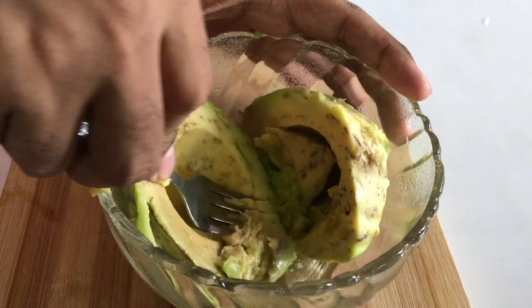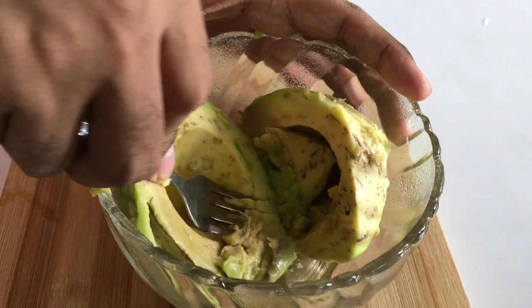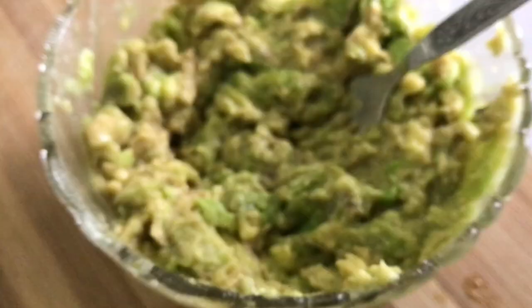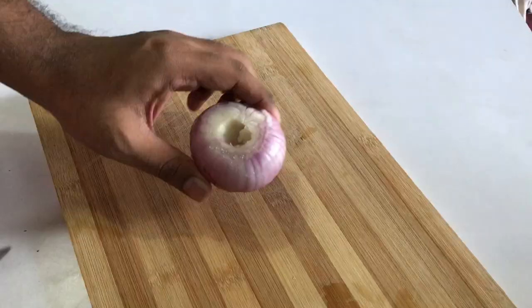Now take a fork and mash this. Just smash it with your fork roughly — do not make a puree of it, keep some hard chunks in there. That's how it looks now. Let's get to chopping.